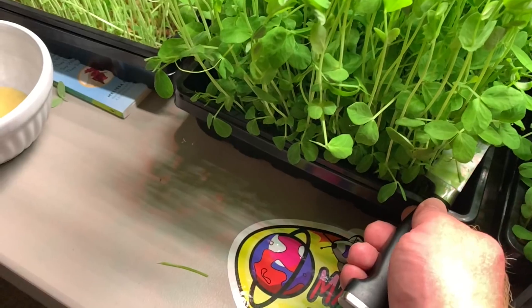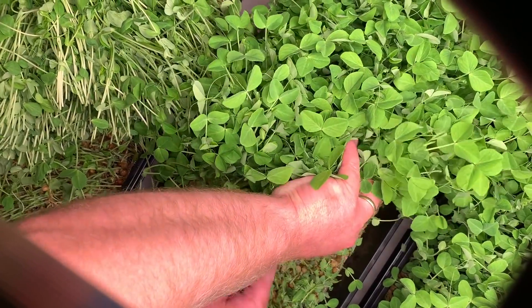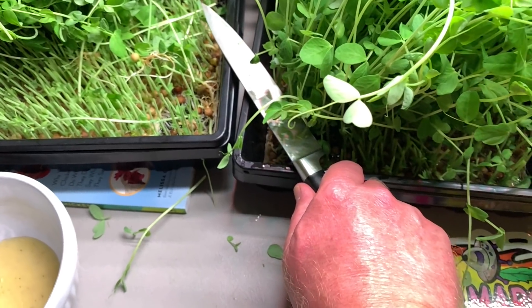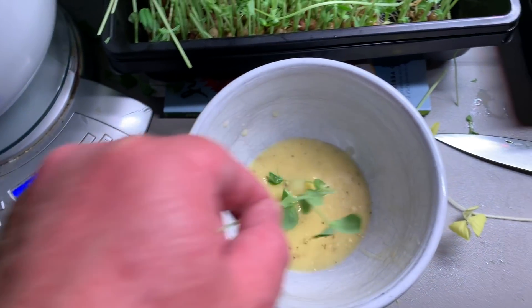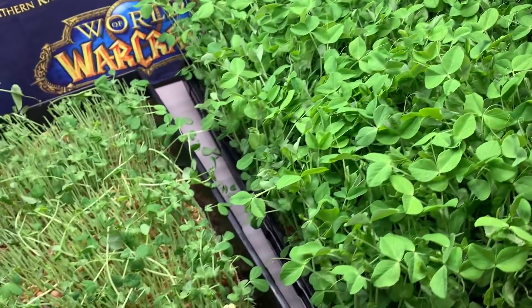The tip is good. This part, not so good. This is the one with nutrients under the light and it has less. But that makes sense because the heat could suppress the growth, because peas are sensitive to heat.